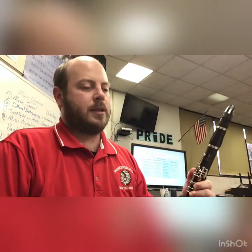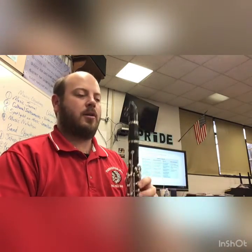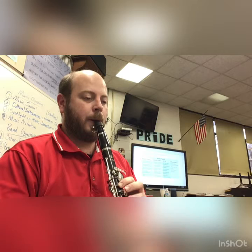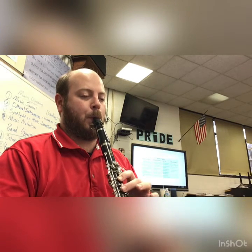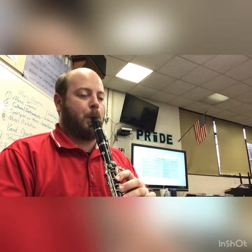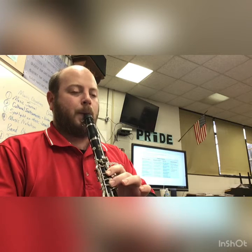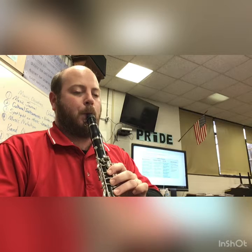All right, now we're going to do number 18, Go Tell Aunt Rhody. Don't forget to practice each song. Take it slowly, make sure you can get each thing, and break it down. Make sure you can play especially these three — 14, 17, and 18. Good breath mark like we've talked about. Take a good breath and play two measures before you breathe. Starts on the E again. One, two, ready. Repeat.